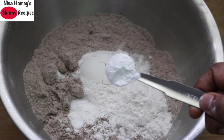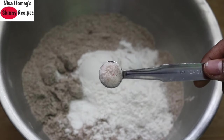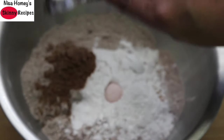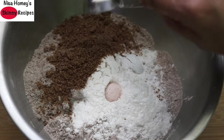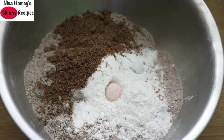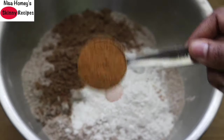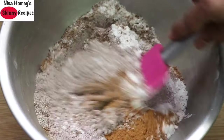Add in half teaspoon baking soda, half teaspoon baking powder, one fourth teaspoon pink Himalayan salt, and then two tablespoons ground flax seed, also known as flax meal. To make flax meal, just grind raw flax seeds in a chutney grinder. Flax seed powder is the substitute for eggs in this recipe — the protein in flax seed is much needed, so do not omit this. And lastly, add in one tablespoon cinnamon powder. Mix all the dry ingredients together with a spatula.